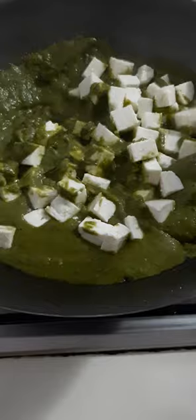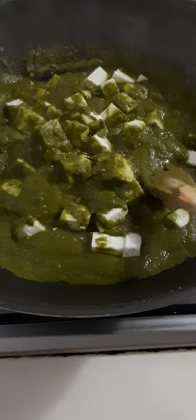And we stir it. We just simmer for 2 to 3 minutes or 5 minutes. Then our palak paneer is done. And while we serve it, we just add some cream on top to temper it with cream sauce. You can add something like that. That's all. And our palak paneer is ready to serve.